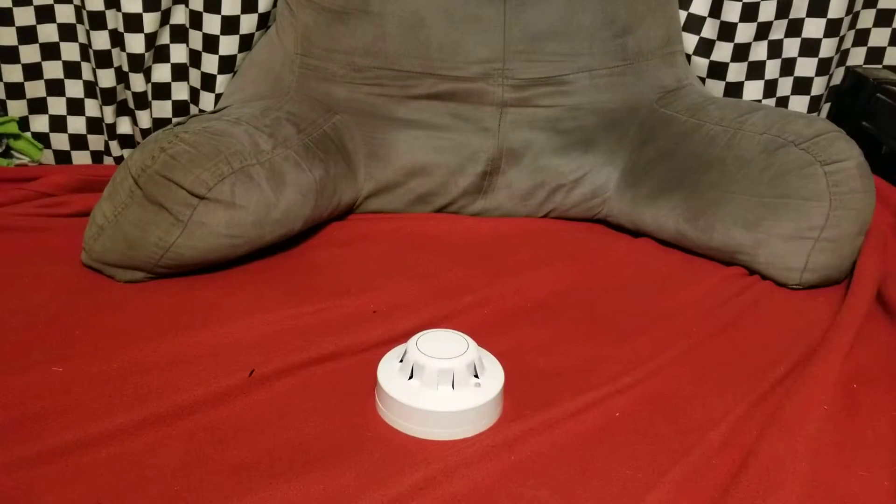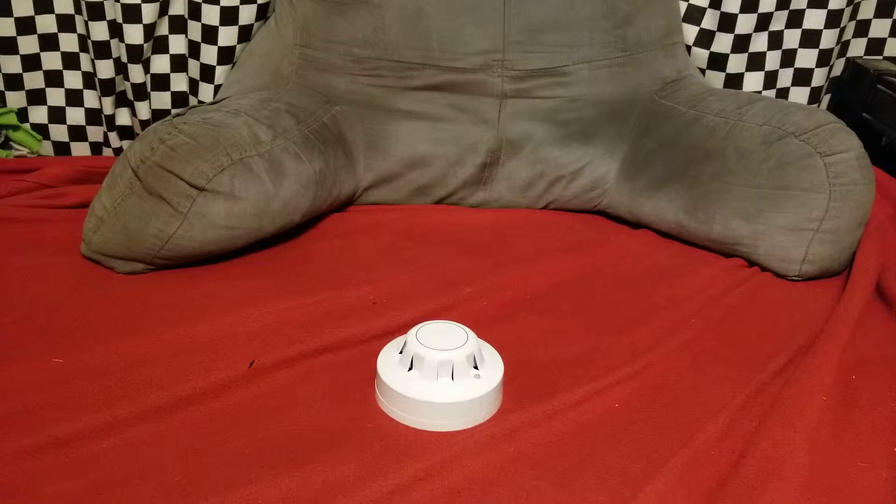I haven't actually tested the detector out yet. I will be testing it shortly, and you'll see why I'm testing it as well.